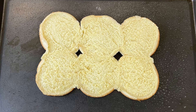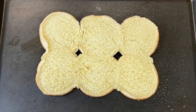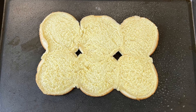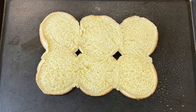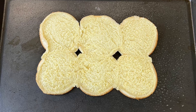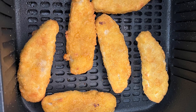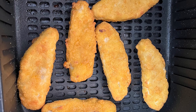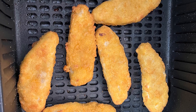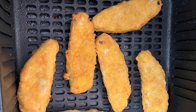I've taken the bottoms of the slider rolls and placed them onto a greased cookie sheet, then put them in the preheated oven to pre-bake for about three minutes. While the oven was preheating and the bottoms were pre-baking, I went ahead and cooked the chicken in the air fryer — you could bake them in the oven, just cook them according to your package instructions.